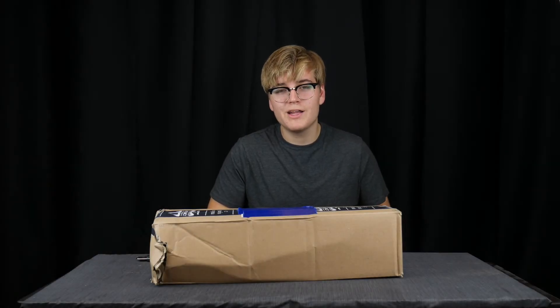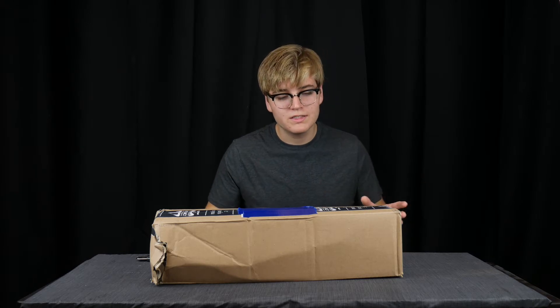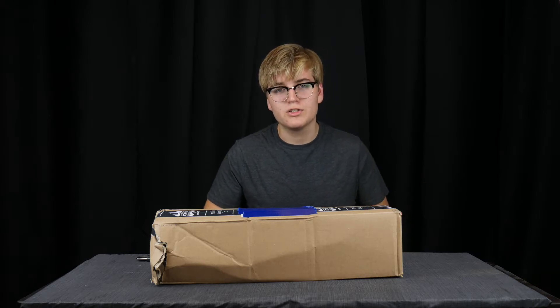Hey y'all, what is up? My name is Jackson, and today I'm going to be unboxing this beautiful box that contains Artifact Percussion Mallets.